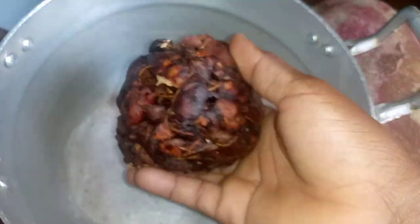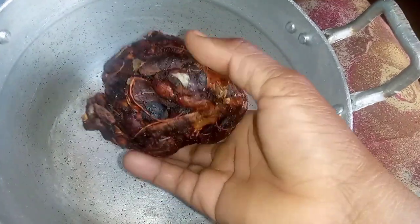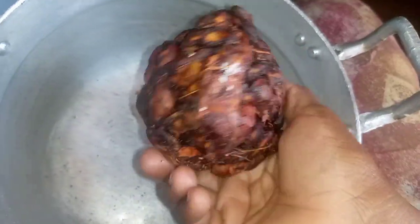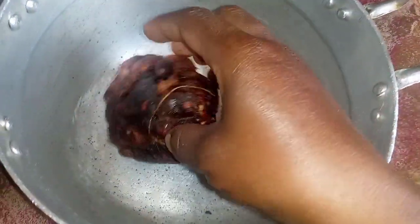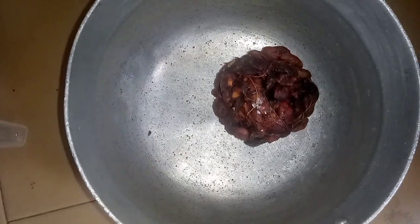Hello lovely people and welcome back to this channel. Today I'm going to share with you how to make this super drink — tamarind drink, or puha drink. It's a simple recipe, so don't go away, stay tuned and watch till the end.